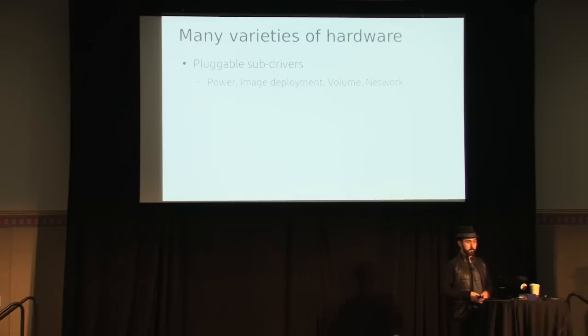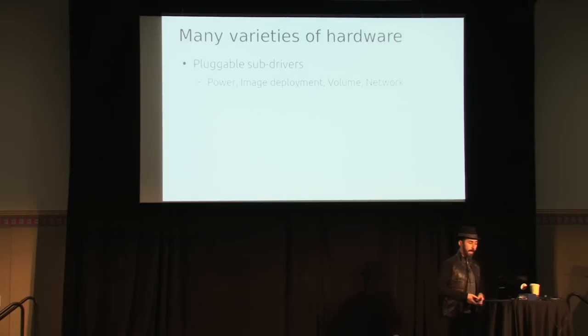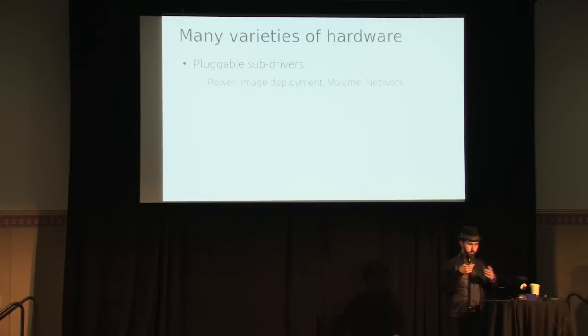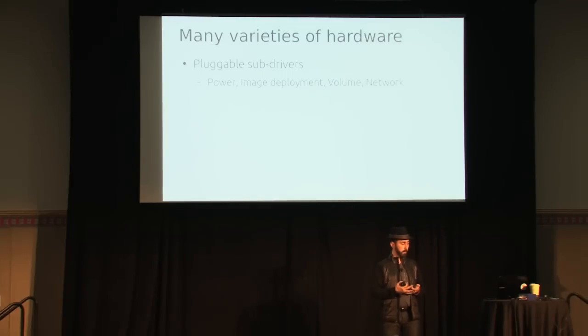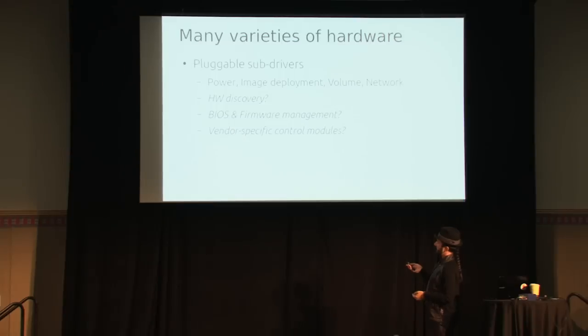There's a lot of different types of hardware in the world — HP, Dell, Supermicro, whatever. So the bare metal driver is implemented as a set of pluggable sub-drivers and glue code that coordinates building the pre-boot environment, starting machines, rollback, and deployment. In Grizzly we have a pluggable power driver, pluggable image driver, and pluggable volume and network drivers. Power and imaging is where the real work has gone. People ask about hardware discovery, BIOS management, firmware management, and vendor-specific interfaces like ILO or DRAC — I want all of this, it's on the roadmap, but it's not in Grizzly.